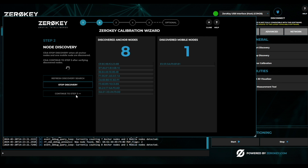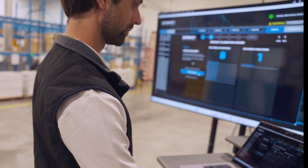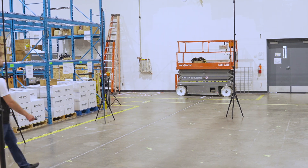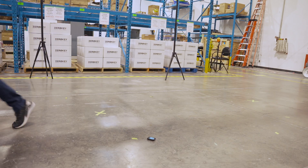Step two automatically begins node discovery. Make sure exactly eight anchors and one mobile are found. This can take up to one minute as nodes may have entered a sleep mode. With all nodes discovered, you're ready to continue calibration. Place the mobile on the ground in the center of the anchors with clear line of sight from the mobile to all anchors.